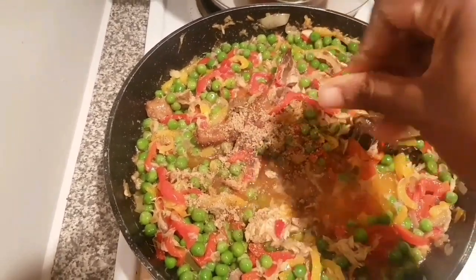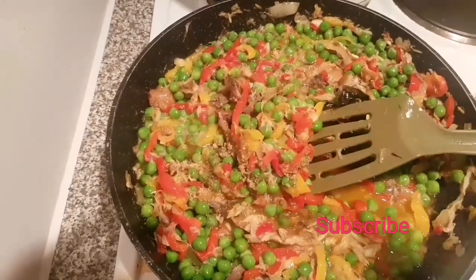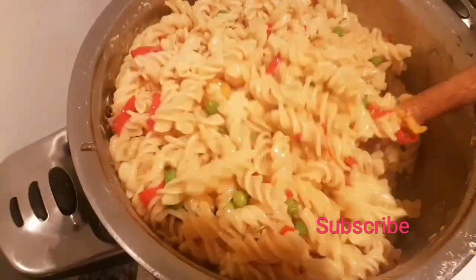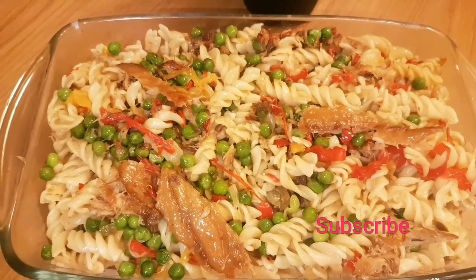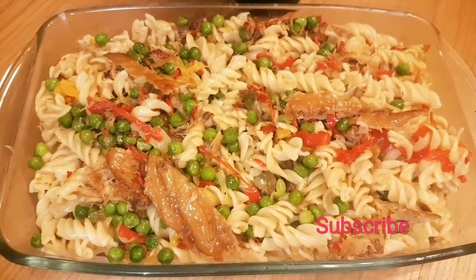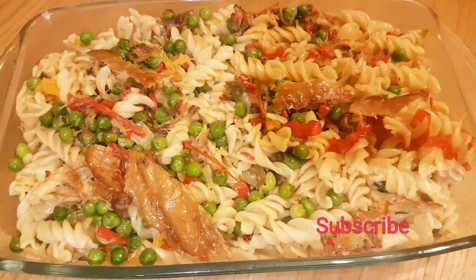It's also colorful, which makes the kids interested in eating the food when they see the various colors. You mix it all together with your cooked pasta, adding your soy sauce, and voila — dinner or lunch is ready! This was really, really delicious. Thanks for watching, guys!